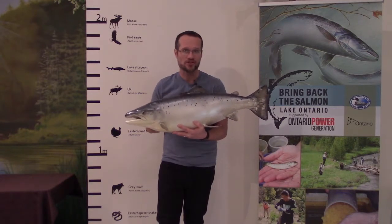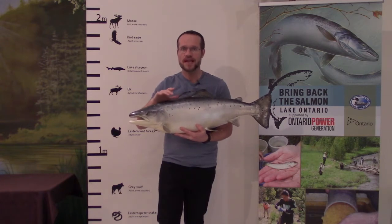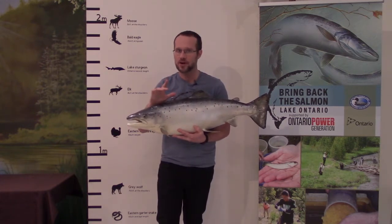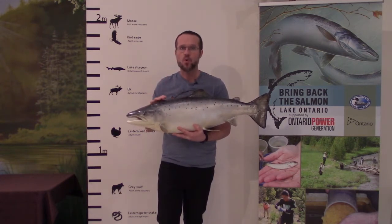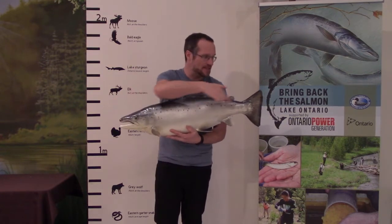Atlantic salmon adults can get quite large. Sandy here, the largest Atlantic salmon caught in Lake Ontario in recent times, weighed 11 kilograms and was 89 centimeters long.